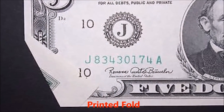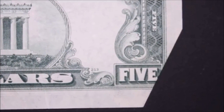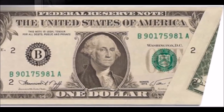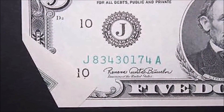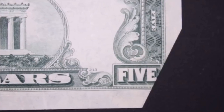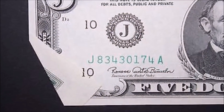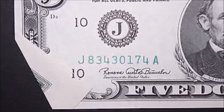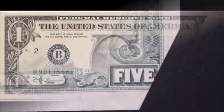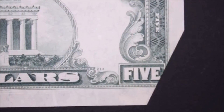A printed fold error is not to be mistaken with a gutter fold error. This occurs when an entire portion of the bill is folded over and remains that way during the printing process. These errors range widely depending on how drastic the fold is — some minor ones make it into circulation, while more drastic ones are caught. For example, a one dollar bill recently sold for about $200 with about a quarter of the bill folded over and still printed through the press.